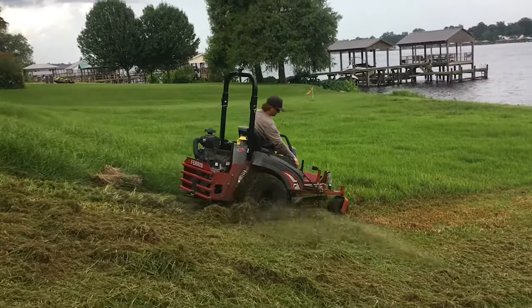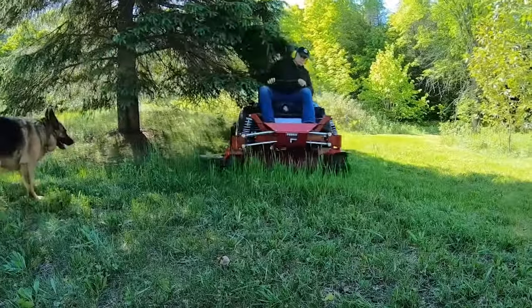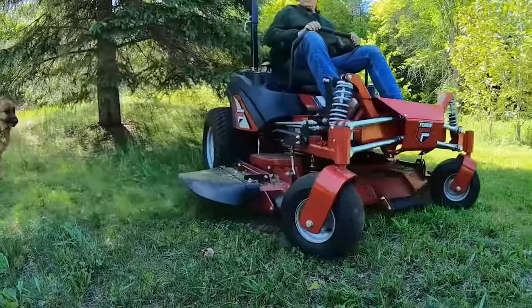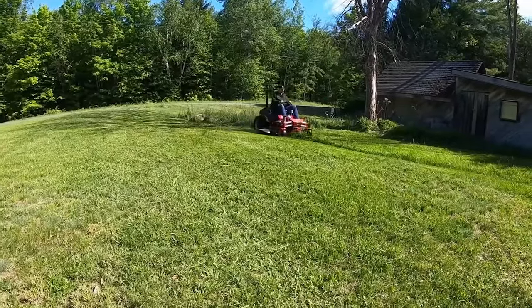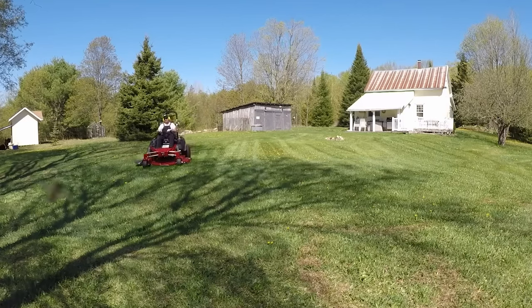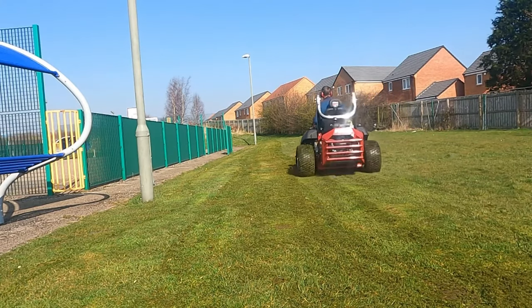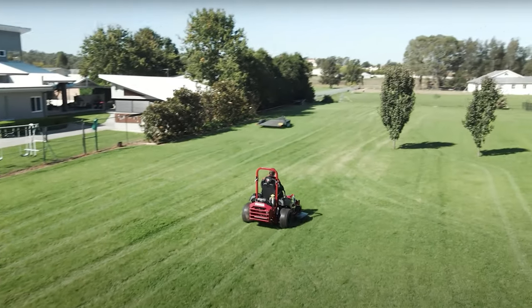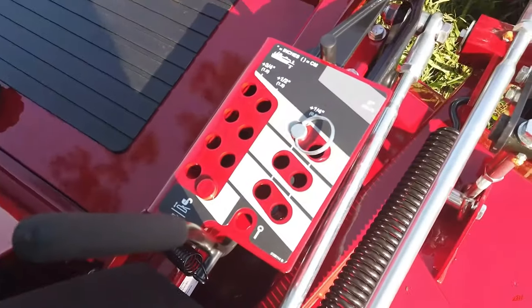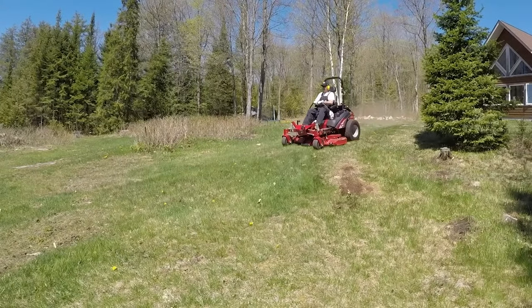The overall cut quality of this machine is very good — it has improved cut quality over the 3200 and may even pass the Scag Turf Tiger. The cut length is easily adjustable between 1.5 to 5 inches in increments of just a quarter inch at a time, giving you full control over the length of the grass.